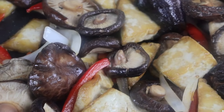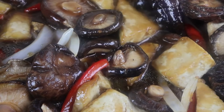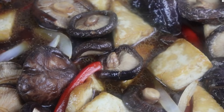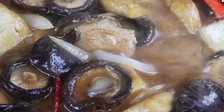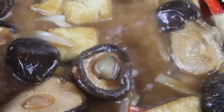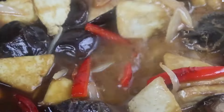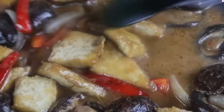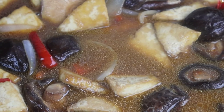Let's pour that delicious sauce we made right onto the stir fry and allow it to thicken up. You can also add a little bit of white pepper if you want. Continue to stir everything really good — I want all the vegetables, tofu, and shiitake mushrooms to get well incorporated with the sauce. I want to make sure the cornstarch is working so the sauce thickens up nicely. Oh my god, this is going to be so good.